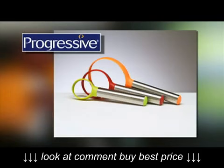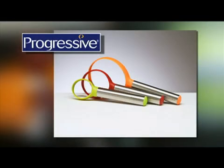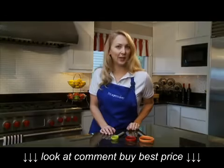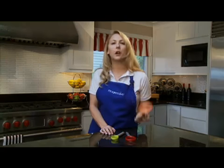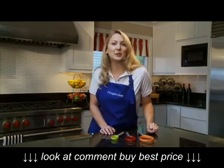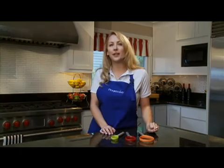The Fruit Scoops, another innovative kitchen product from Progressive. Here's the scoop. These three colorful, lightweight fruit scoops are wonderful tools. They really make it easy to scoop the seeds or pits from fruits and vegetables.